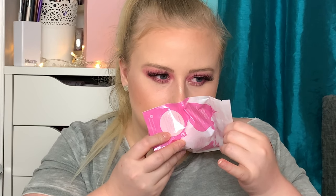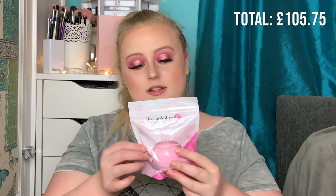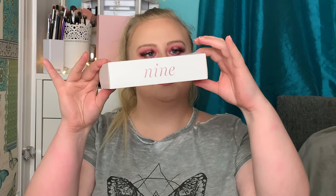Number eight is a huge box. Oh, it's a bath bomb! This is from the brand Bubble Tea Bath and Body and it's a winter berry scent. Oh, I can smell it — it smells really nice! This should be £5.99.